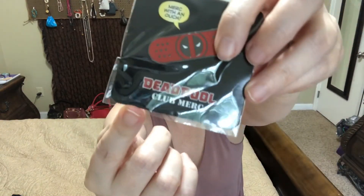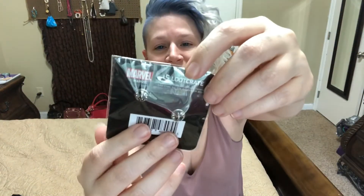The next thing I am pulling out is a Deadpool pin and it says 'Merch with an Ouch.' Oh, it's a band-aid design! And then it says 'Deadpool Club Merch.' That's okay, I guess.